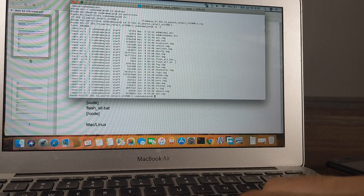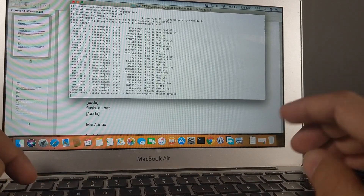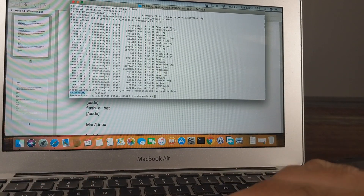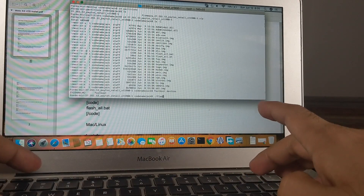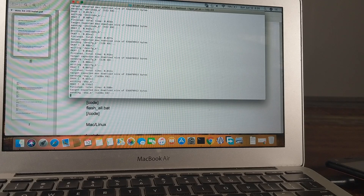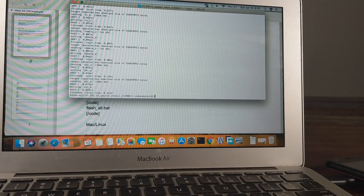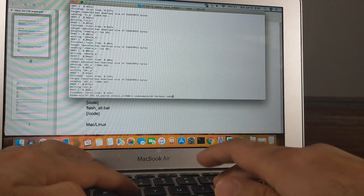First we check whether fastboot is detecting our device by running 'fastboot devices' — and there you can see my device being detected. To flash the firmware to partition B, we execute flash_all.sh. Now it's flashing the firmware to both partitions A and B, making sure they are in sync. Once done, we reboot the phone with 'fastboot reboot' to verify the existing OS wasn't broken.